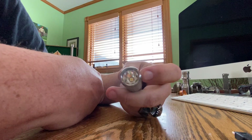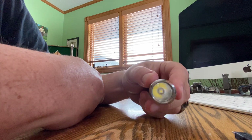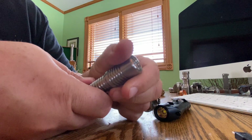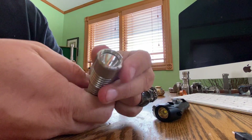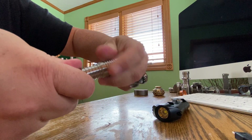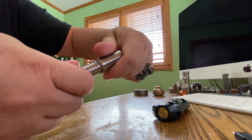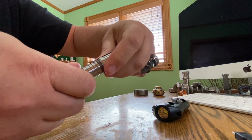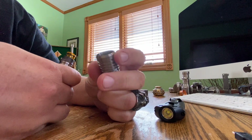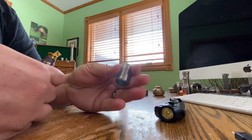This has the XPL in it. But look at how smooth that head is — custom titanium, over-ready clip, beautiful threads, nice screw-in brass pill, very small head.